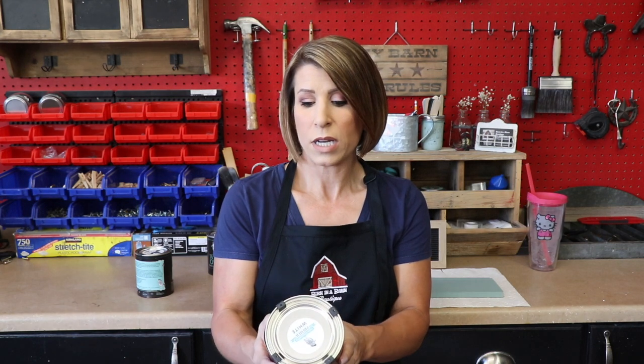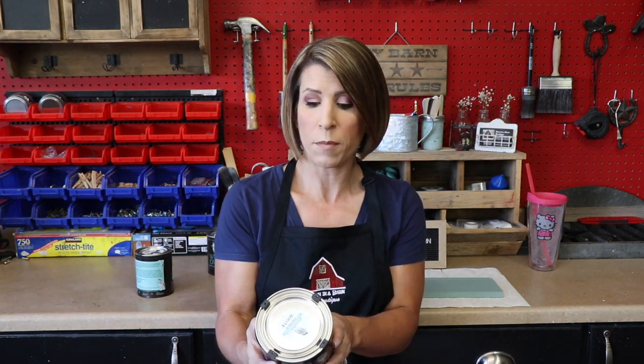Primers can be super challenging. They are a whole different beast — not like paint. They don't go on the same way and they don't dry the same way. I'm super picky about the primer that I use. I just want to read a little bit about this one: it's an exceptional multi-purpose interior and exterior primer, sealer, and stain killer. Keep in mind, primer doesn't always mean stain blocker — this is kind of an all-in-one.